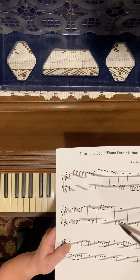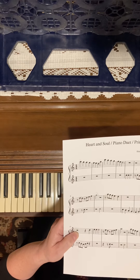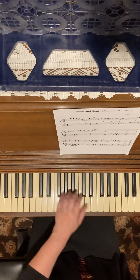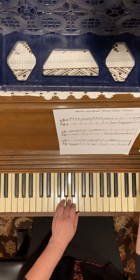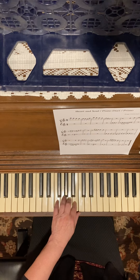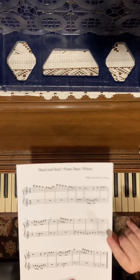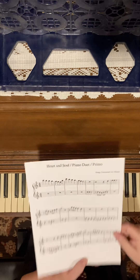Then my left hand is playing a pentascale. Remember what we said about the pentascale: if it's going down five notes, whoever's on the bottom — that's the name of the pentascale. So we're going to do an F pentascale going down, and then going back up.